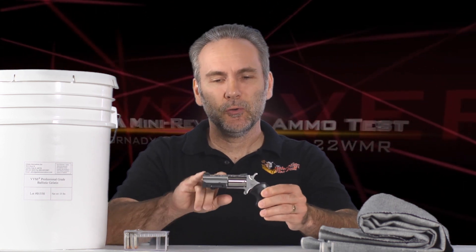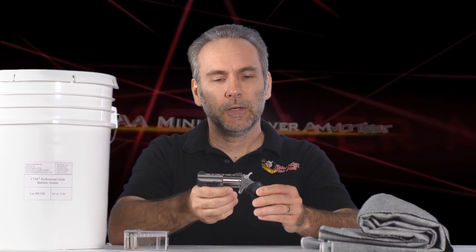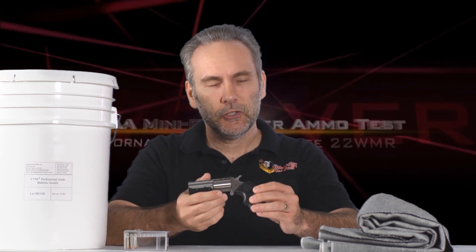We've got another ammo test from the North American Arms mini revolver — this is a Black Widow Magnum, which is larger than some of the North American mini revolvers. It's a sweet little piece of craftsmanship with a two-inch barrel, a Magnum chamber, wide grips, and real sights. It's a nice, small pistol.